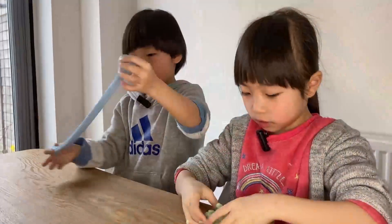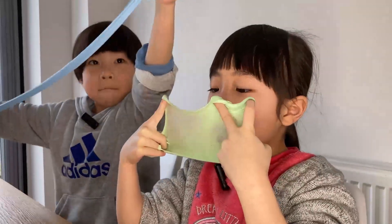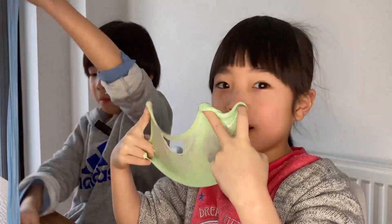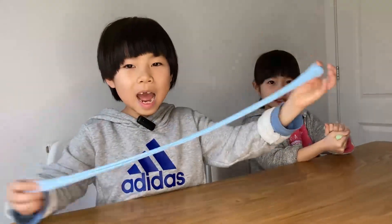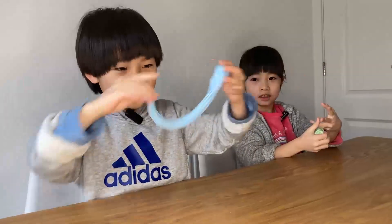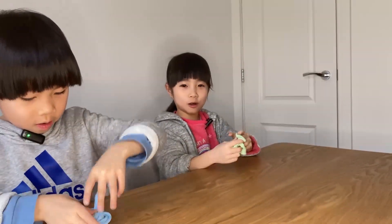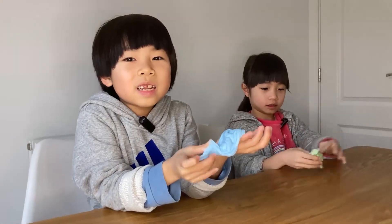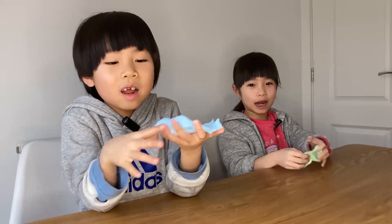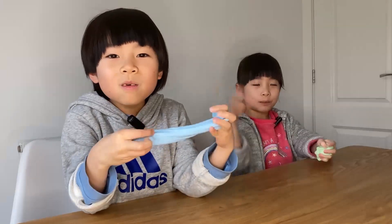Now it's done! And let's have some fun with the slime! Look at my fluffy slime! Stretchy, stretchy! Making slime is so much fun! I hope you enjoyed this video. Please like and subscribe. We will see you in the next video. Bye bye!